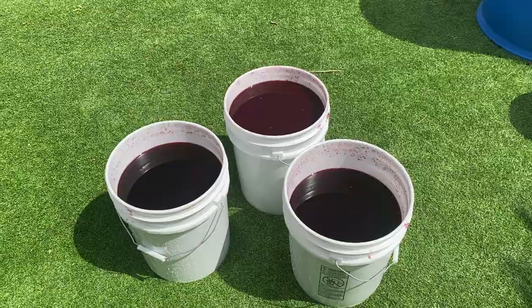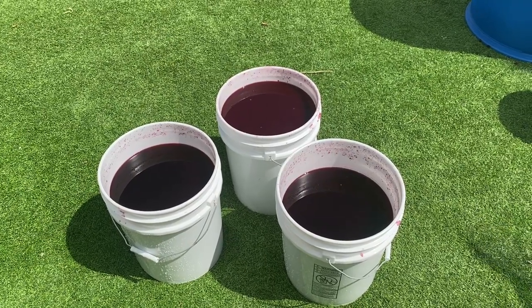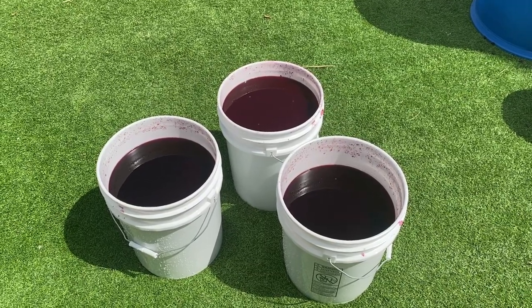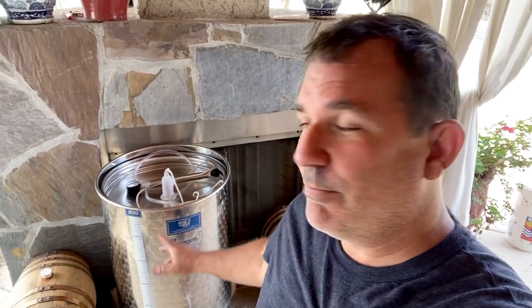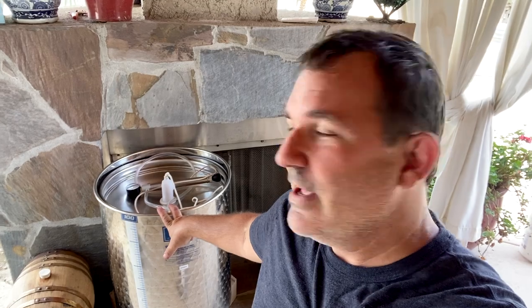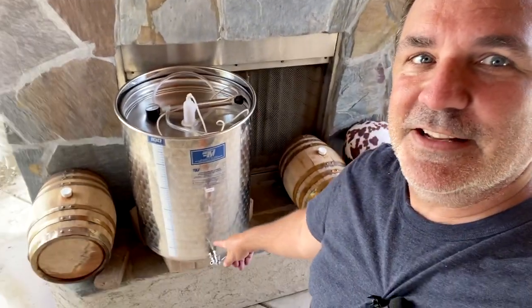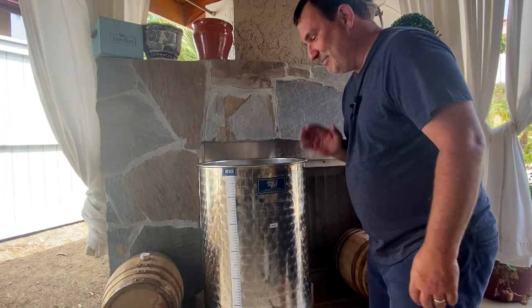Okay, here's our haul from 200 pounds of Zinfandel grapes — looks like we've got about 13 to 14 gallons. Now we're going to put this over in our secondary tank, let it settle for a day, and then start secondary fermentation. So to recap: we picked the grapes, we crushed them, we fermented them with yeast — that took about a little over a week. Now I'm going to put them in my secondary container, which is a 100-liter tank holding about 26 gallons. Make sure your plug is closed so it doesn't spill out all over the floor.